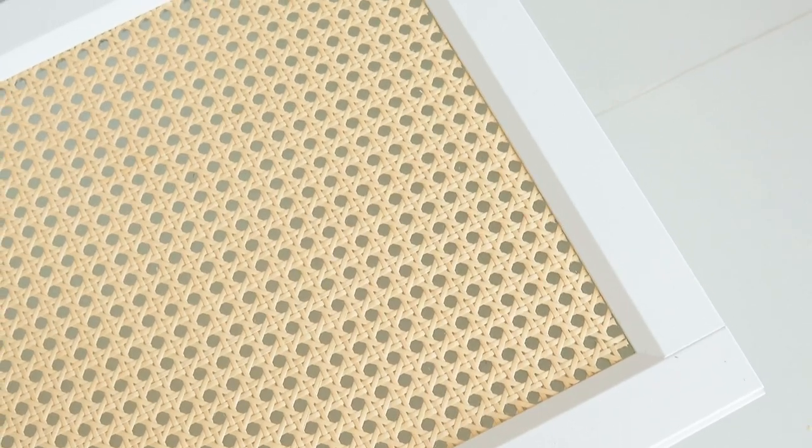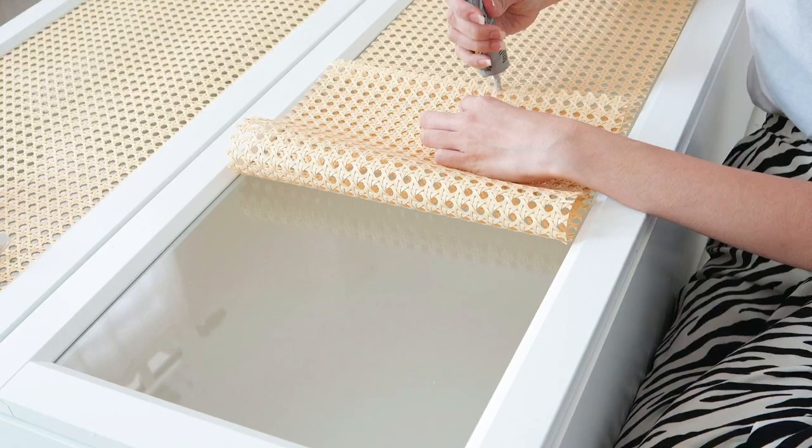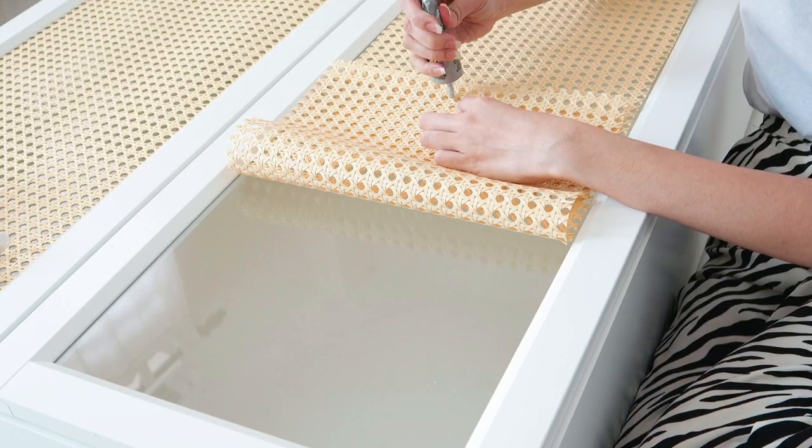Oh, I love it already! Last one guys and I'm done! Just repeat the same step.